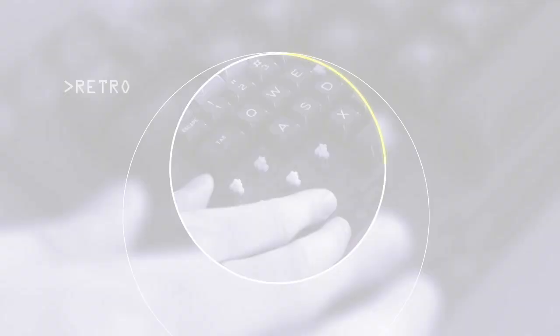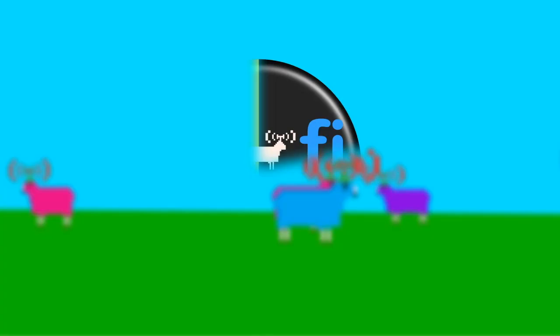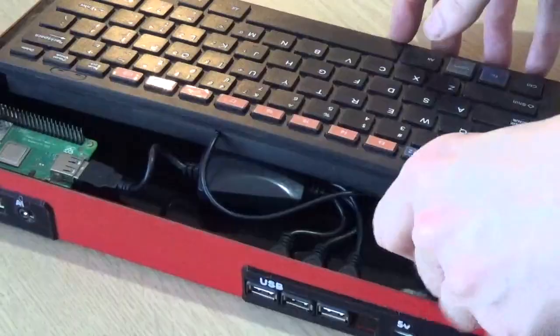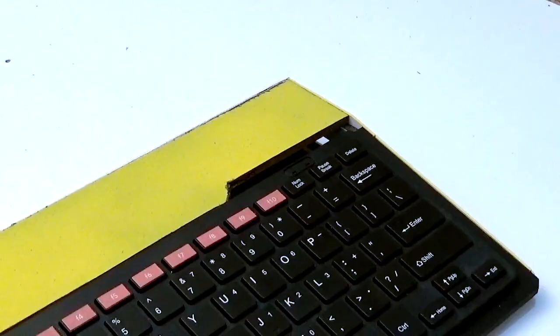Hi everyone and welcome back to another Wi-Fi Sheep tech video with me Tom. A few months back some of you may remember I did an upgrade video on my IDENT Micro One — the kit computer I produced a few years ago that simulated the look and feel of a 1980s all-in-one micro. That kit had been discontinued, but I was overwhelmed with the interest and people asking if I'd consider reproducing it. Well, if you're still interested, you're in luck — today I'm pleased to announce the reissuing of the Micro One kit in the form of the Micro One Mark 5.